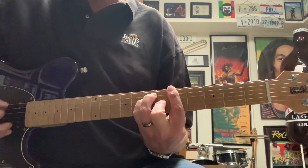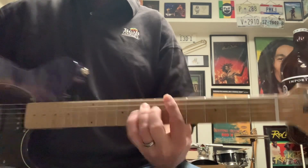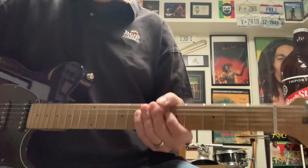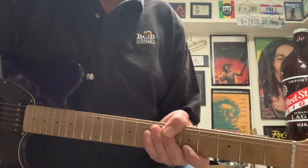Stir it up. Bob's gonna push the wood. He's blazing all the fires all around the island. All right, stir it up. One love. I do hope that helps. God bless.